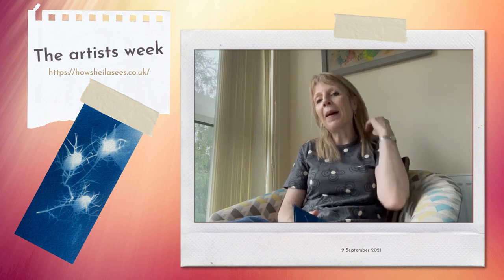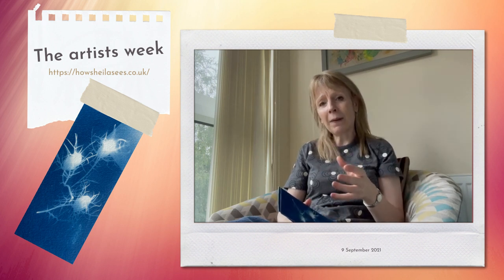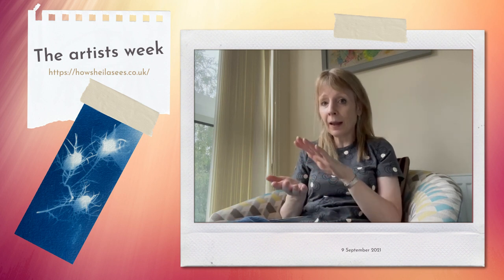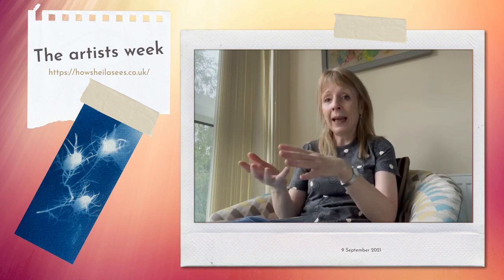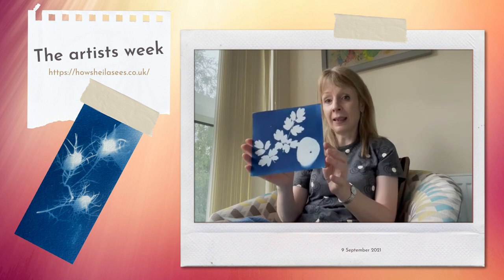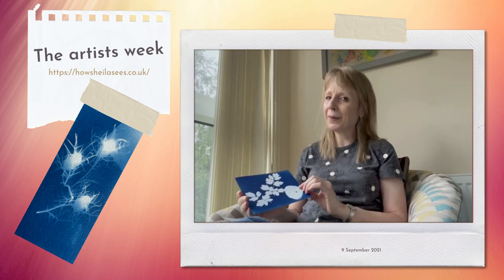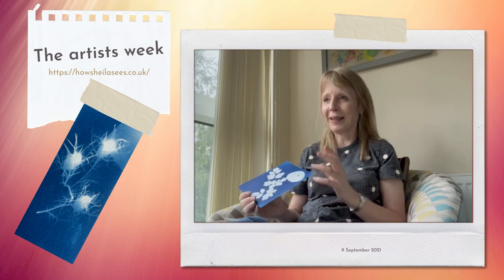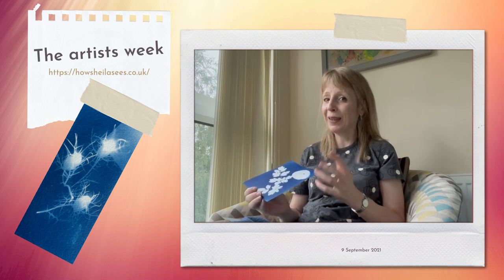I don't know if you know about cyanotype, but it's basically one of the earliest forms of photography. You have treated paper and you can put objects on top of it and it creates a negative. You might be familiar with this kind of blue and white effect. This is a cyanotype and it's the most amazing process. Although it's a chemical process, it's really like alchemy — it's really magic.